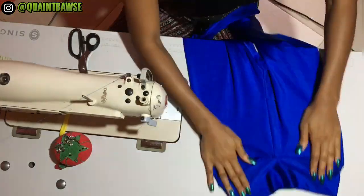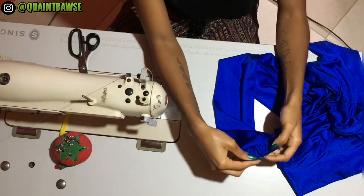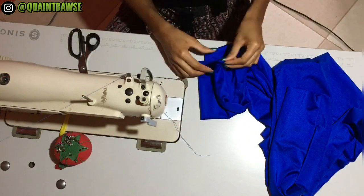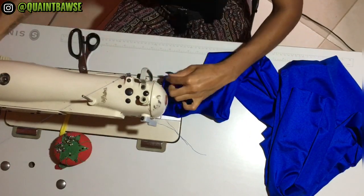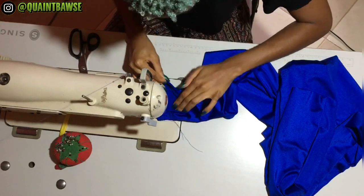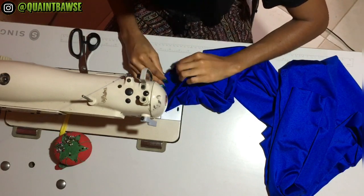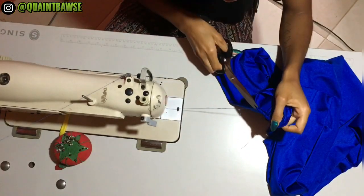When you turn your leggings out, this is how it should look. Now we're gonna stitch the hem of the leggings. Fold the hem in by half an inch and stitch while stretching. As a beginner, fold your fabric inwards, pin into place, and remove your pins as you stitch.